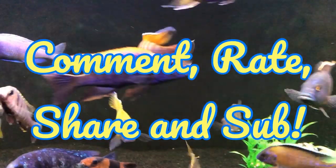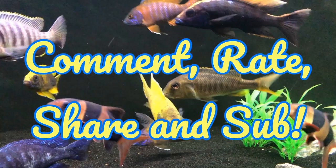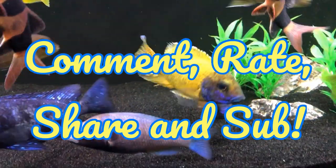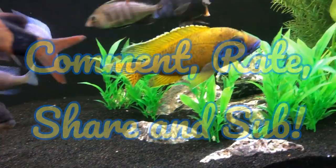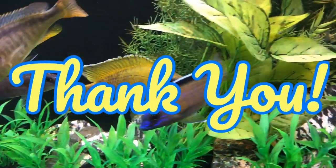As always, I do read your comments and try to get back to you when I can. I appreciate you stopping by. Be sure to rate, comment, share — all that good stuff. And that's all for me for now. Thank you.